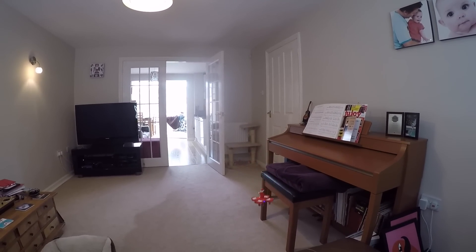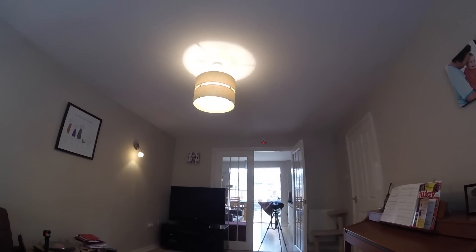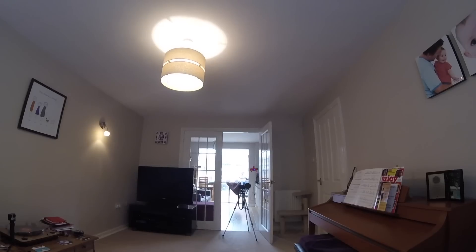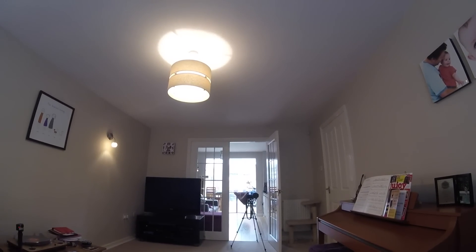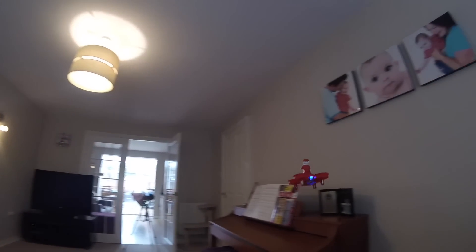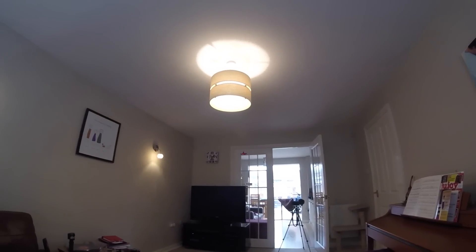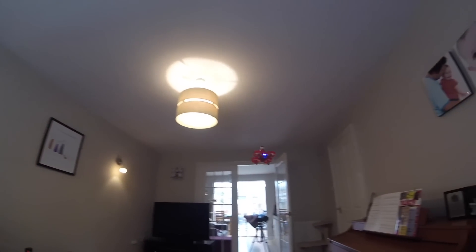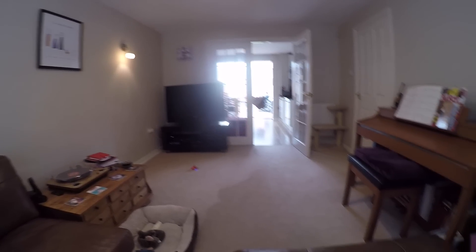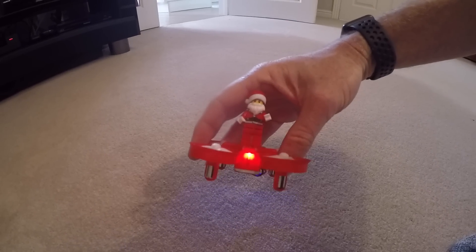I absolutely couldn't complain — it was great fun just flying it around a little lounge like this. It's super easy to steer about, nice and agile, and even in a relatively small room you can cane it around reasonably quickly and recover easily in time to make your turns. Brilliant, really enjoyed it. When the battery goes it wants to land pretty quickly — no particular warning, it just flashes and of course it finally stops singing.